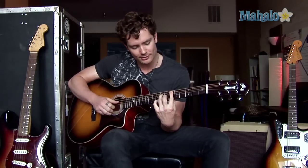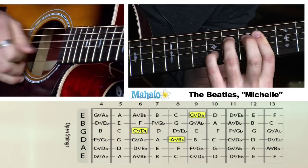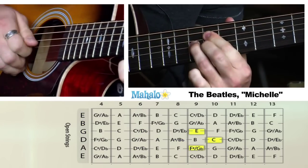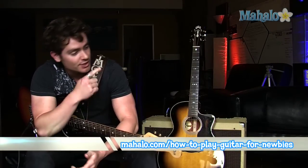Let's put all that together real quick. Thanks for watching. If you want to learn how to play more songs on guitar, check out these videos over here. Also, check out mahalo.com/how-to-play-guitar-for-newbies.